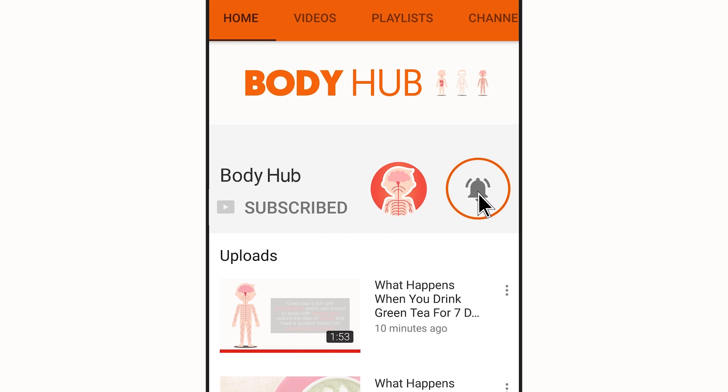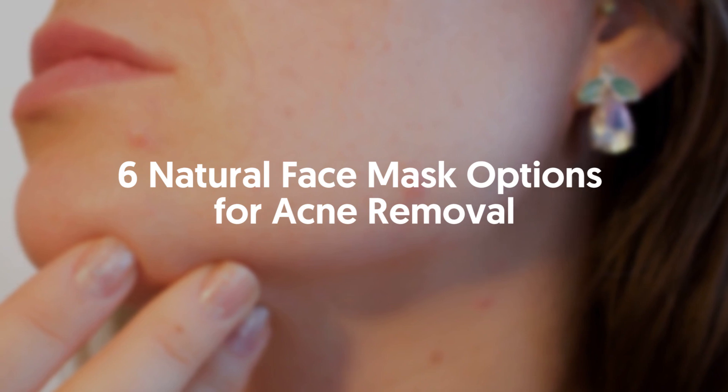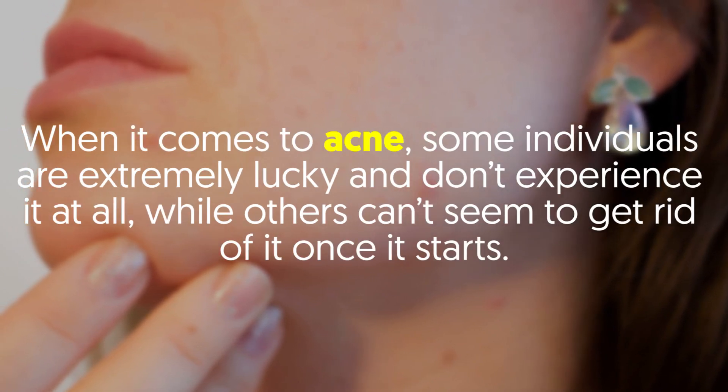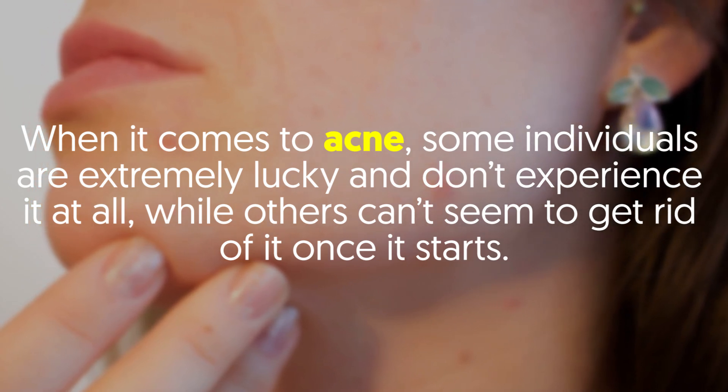Six natural face mask options for acne removal. When it comes to acne, some individuals are extremely lucky and don't experience it at all, while others can't seem to get rid of it once it starts.